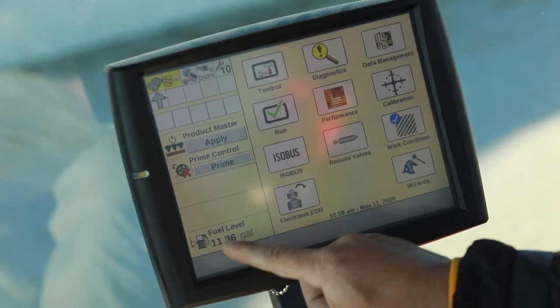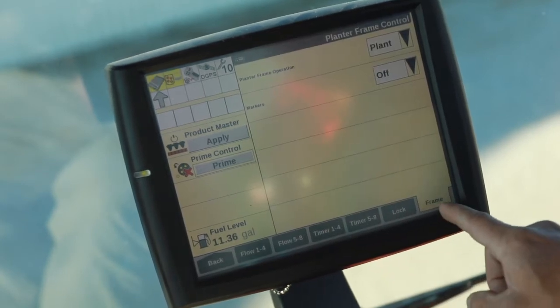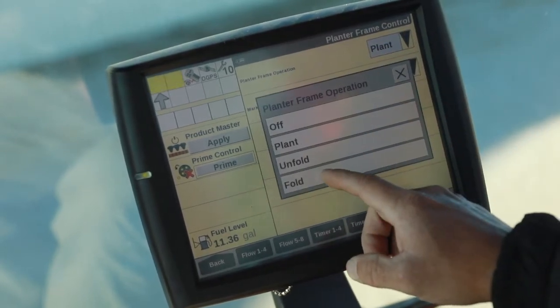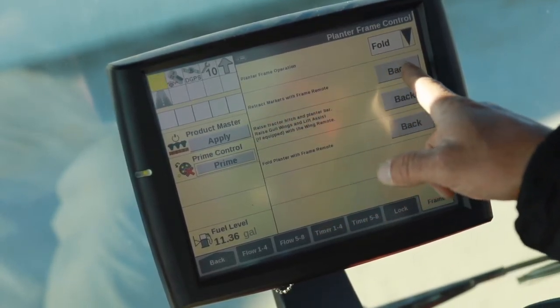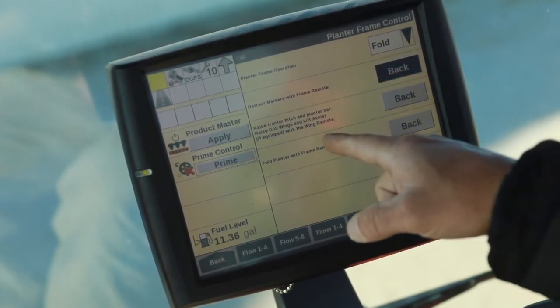So now I'm going to go back. I'm going to go into remote valves, frame, frame control. You see right now we're in the plant position — put it into fold. Now we're going to read the instructions. We don't have markers on this planter, which is what it says here, so we're just going to go ahead and hit back there.